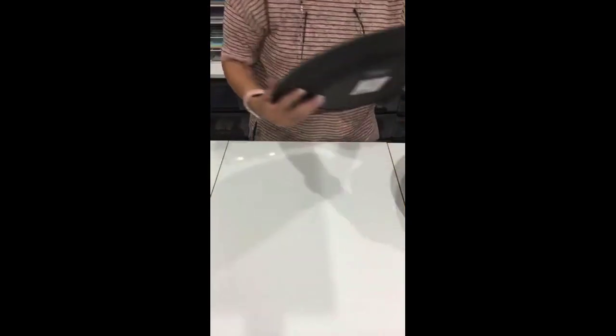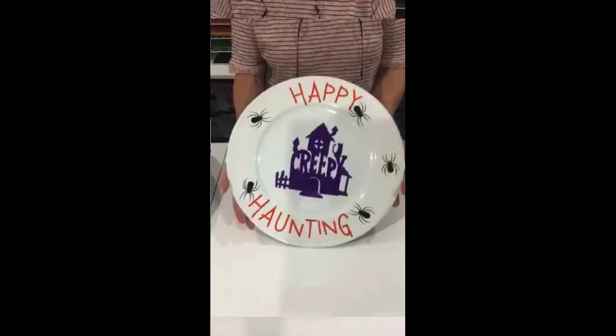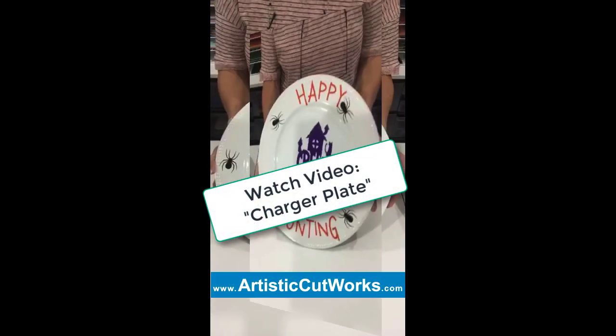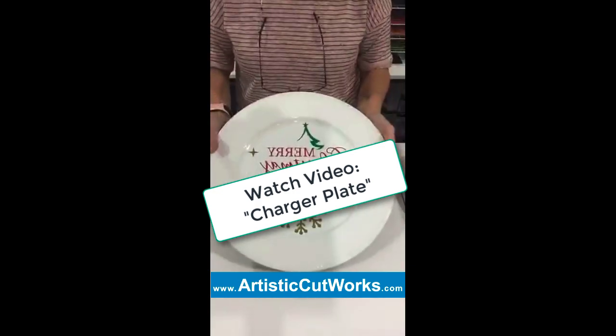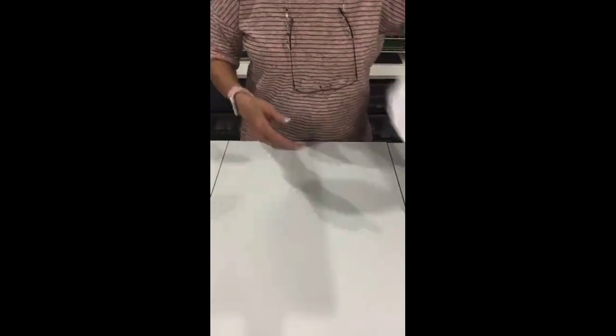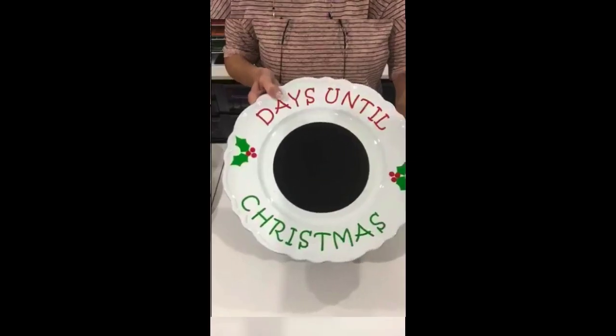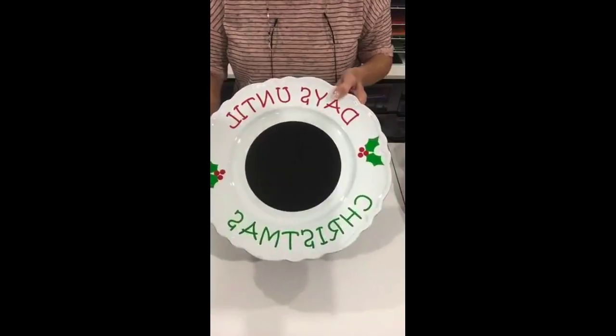Then charger plates. Most of you have probably heard about charger plates and thought, wow, how do you do that? Here's a charger plate — this is sticky vinyl and it's very easy once you know how. Here's another one I made for last Christmas. These designs will all be on our website at artisticcutworks.com. This is a countdown and this is chalkboard vinyl — it's sticky but it's chalkboard so you can write on here with chalk to count the days down for the kids for Christmas.